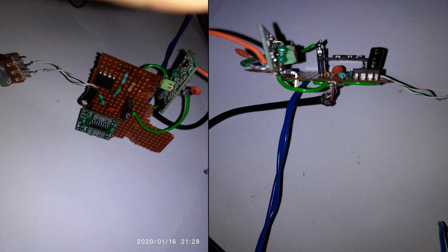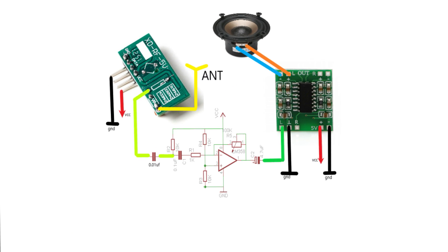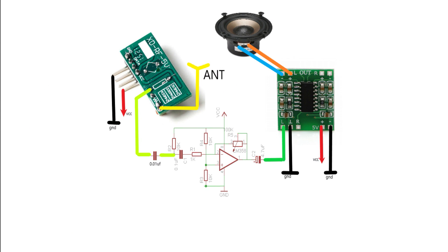Okay, let's get into the receiver side. For the receiver we will need a few more components. Here I am using an LM358 op-amp amplifier and a shift audio amplifier. The connection and the circuit diagram is shown in this section.